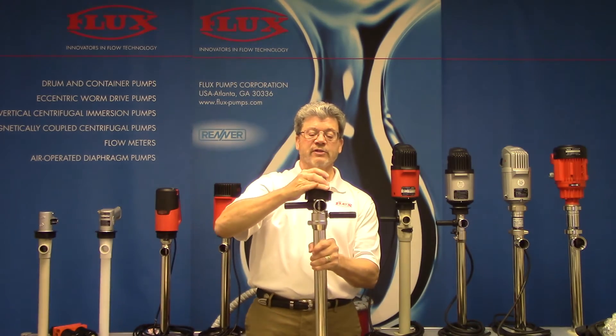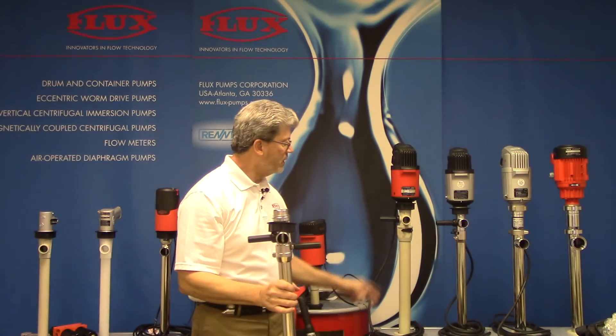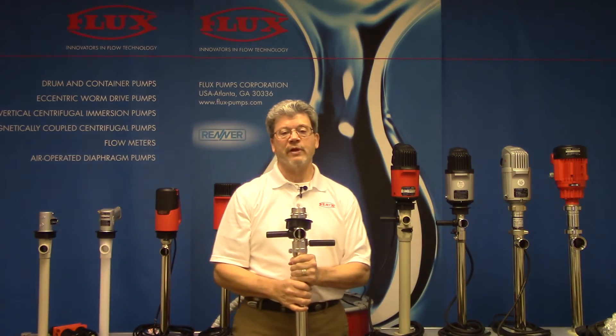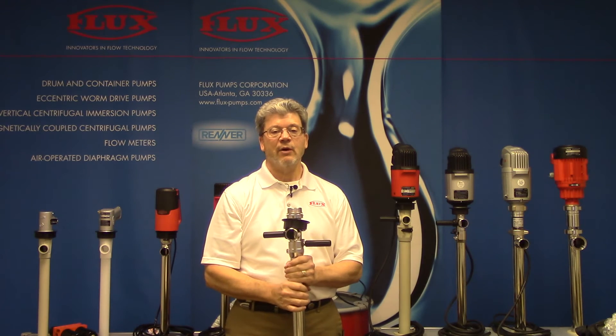I also want to point out that this comes in a couple of different materials. This is 316 stainless steel, and we also have polypropylene. Both materials come in three different lengths: we have a 27-inch, a 39-inch for a 55-gallon drum, and then a 47-inch, which is ideal for a 275-gallon tote or IBC.